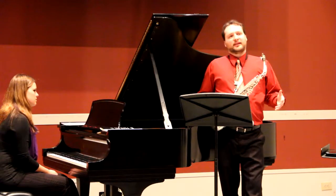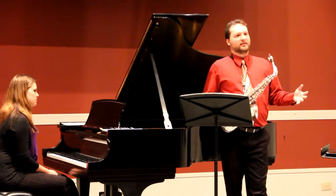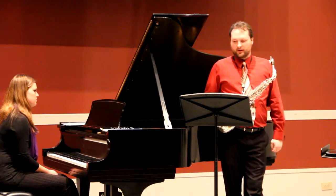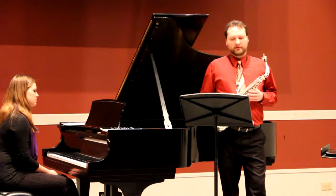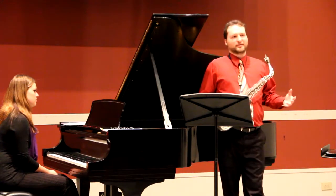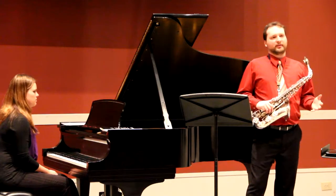One book that actually does discuss a few of these things, and perhaps has the best discussion on vibrato, is Larry Teal's landmark saxophone method book, The Art of Saxophone Playing, which he authored in 1963. Larry Teal begins his section on vibrato talking about vibrato being a controversial subject — possibly because he knows anything he says opens him up to criticism, given the lack of established discourse on vibrato at that time.